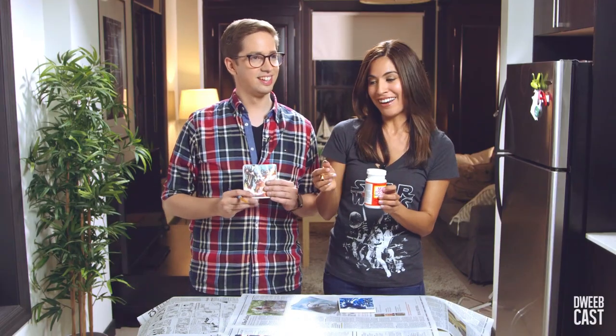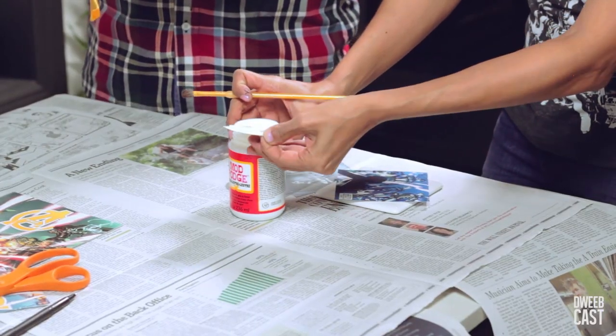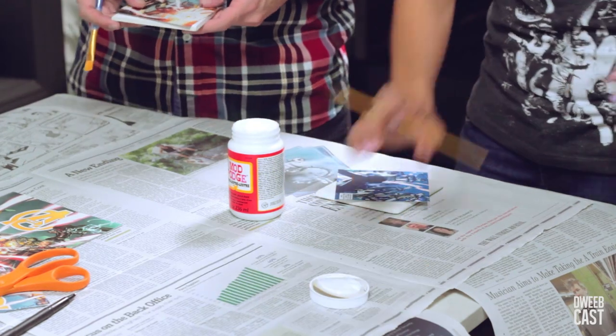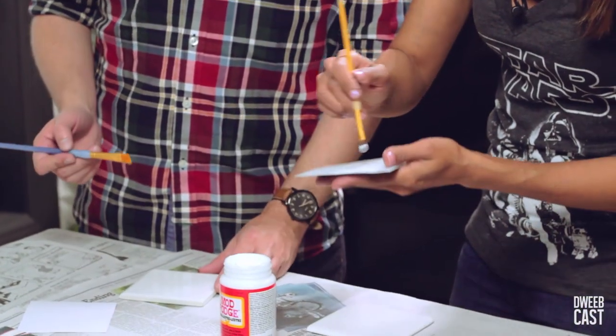We're gonna use the Mod Podge to glue the image to the coaster. It's really cool because we're gonna use it on the back. Have you seen this stuff? It almost looks like Elmer's glue, but the cool thing is it actually dries clear, which is gonna be good because we're gonna put it on the front too.